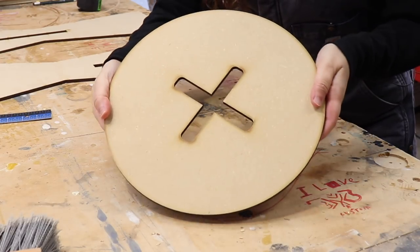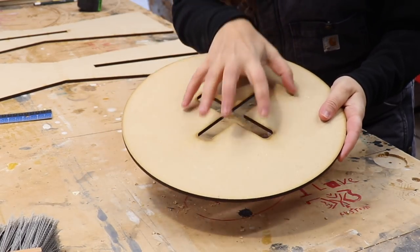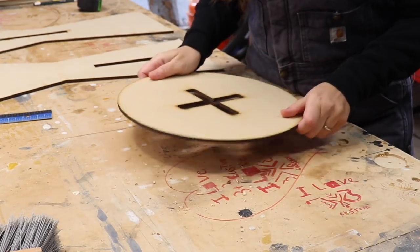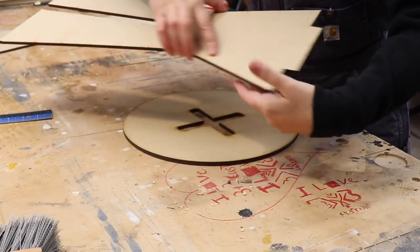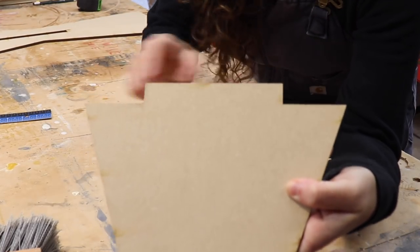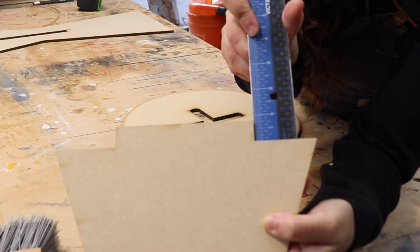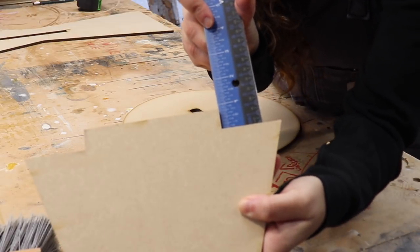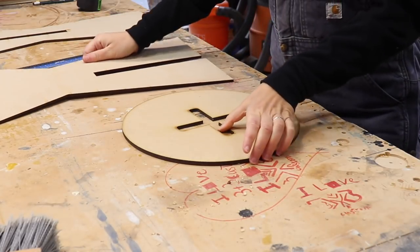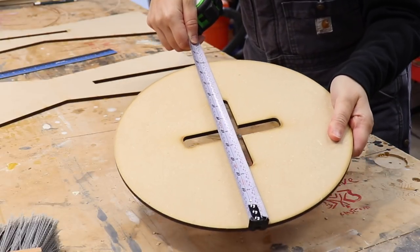Moving on to the top. The top is round with an X-shaped mortise. This mortise is going to have the X-shaped tenons that fit through it. In order for the top to fit nicely in there, you want to make it the same thickness — three quarter inches, just like the base pieces. To make it easy, it's all the same thickness. The circle is 12 inches wide.